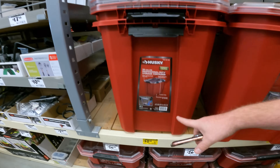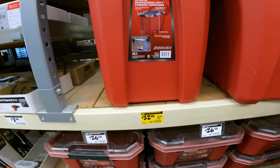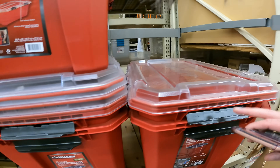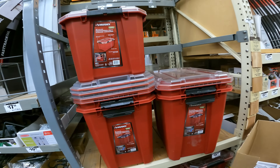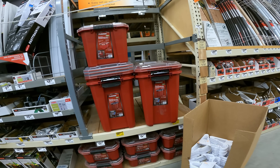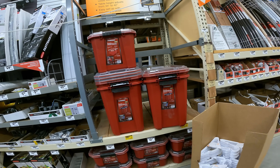I complained about it last time because of how small they were as far as storage, but they are dropping in price already. The Husky 28-gallon Pro Duty Toad is down to $32 from $36. I think they're going to keep dropping — they're going to try and keep it up there for the holidays, but they're just not worth it at only 20 gallons.